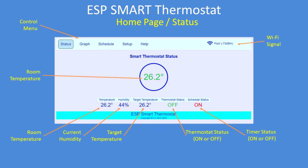This is the main status display. The menu along the top: status, graphs, change the schedule, change the setup, or get some help. On the top right is the Wi-Fi signal strength. The centre display shows current room temperature. And then on the bottom line it shows you room temperature, current humidity, the target temperature set in the schedule, whether the thermostat is on or off, and whether the timer itself is on or off.